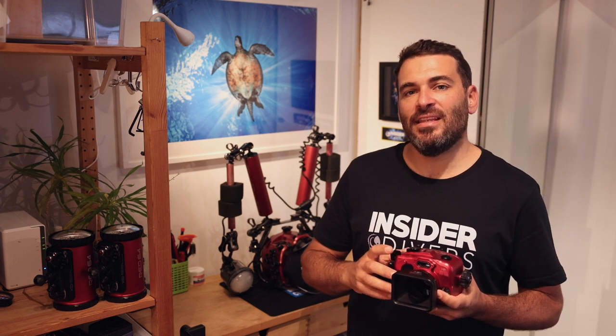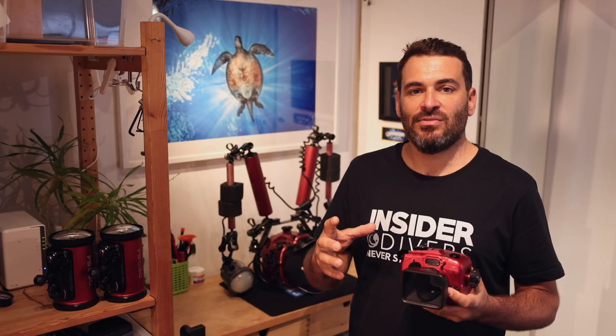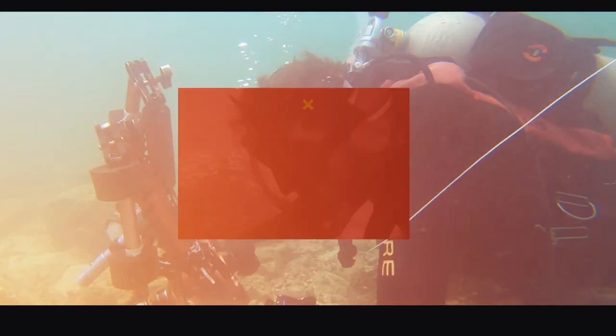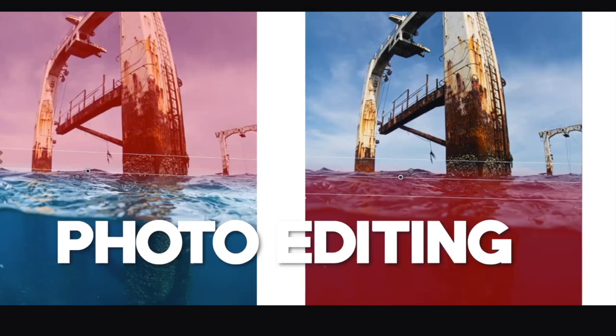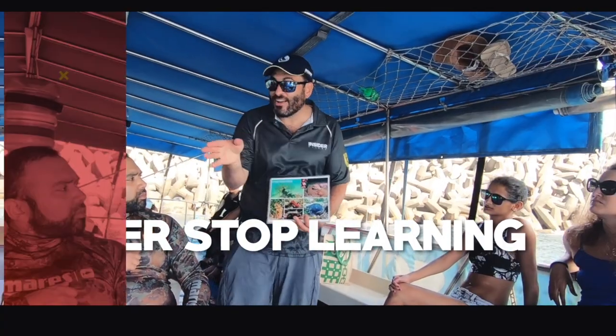Hey everybody, this is Simon from Insider Divers and in today's video I'll be talking about all the options in the underwater photography space. This video is intended to help you with your first camera purchase or later when you want to step up your cameras. I'm going to be talking about the different sizes and kinds of housings and strobes relevant for your purchase decision, and I'll also cover all the accessories you need to complete your underwater camera kit. So let's get started.